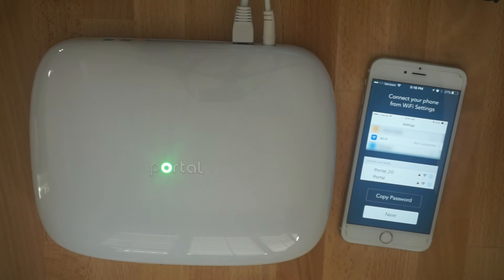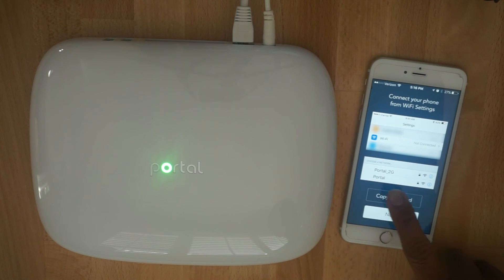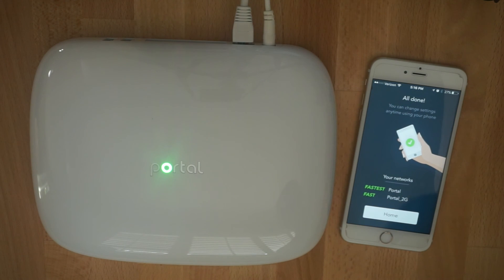Once connected, please use the settings screen on your iPhone to change your Wi-Fi network. We recommend connecting to the default network — in this case, Portal — which has the fastest speed and makes use of the newest technology Portal has to offer.